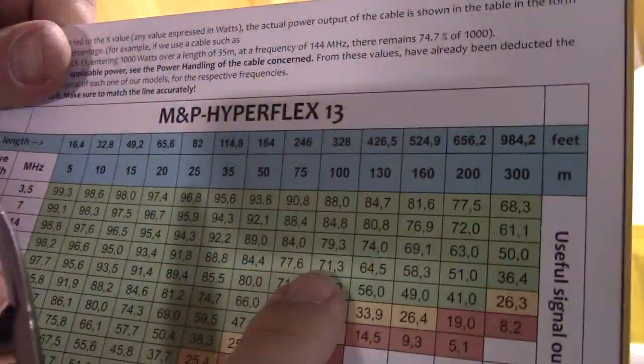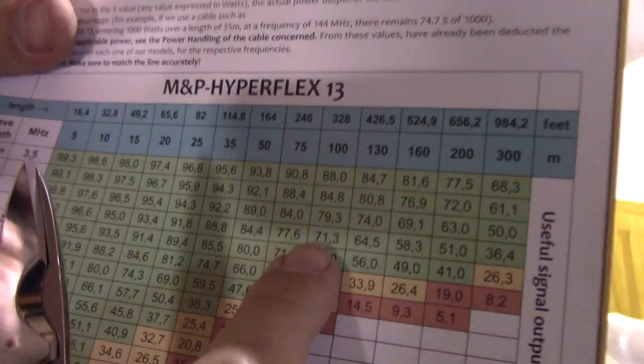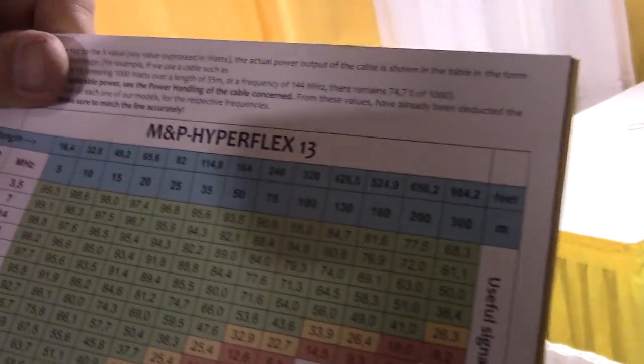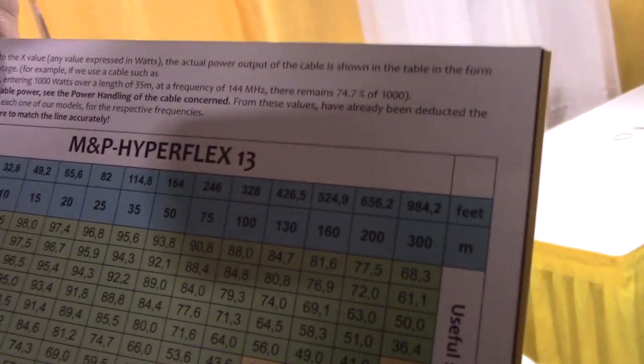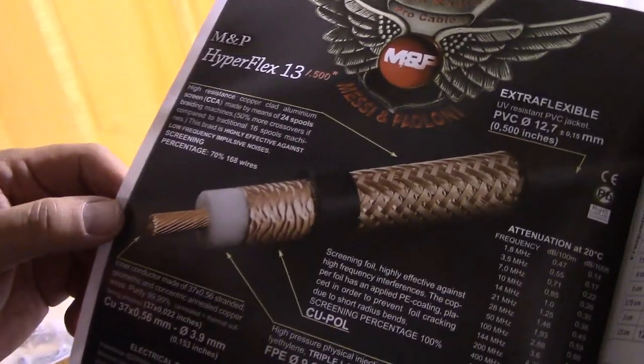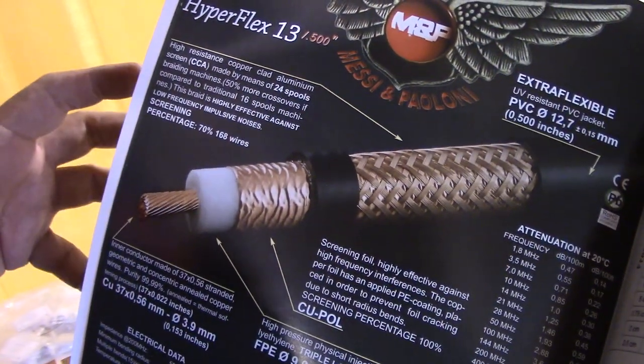At 328 feet the next size up gives 71.3% power remaining. So depending on your needs, you move up in cable size. This is a half-inch cable called Hyperflex Pro, and it's very good for people who need very high power.